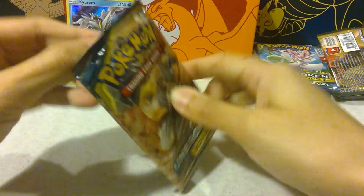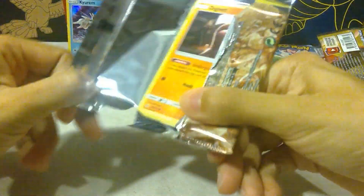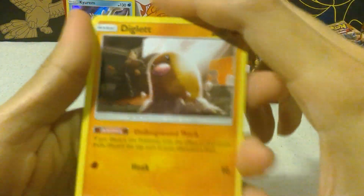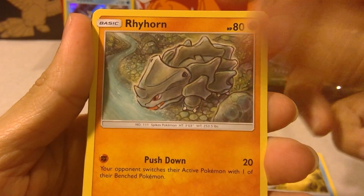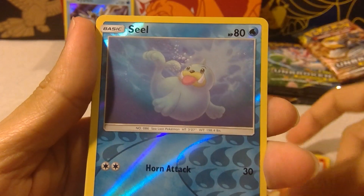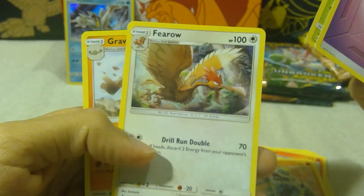Okay, Melmetal and Lucario — let's see what you bring to the table. We have this cool Giovanni's Diglett, Polybag, Rhyhorn, Granbull, Cubone, a reverse holo Seel, and a Crabominable. I have so many of that card now, it's ridiculous. I still love that art too — very cool.